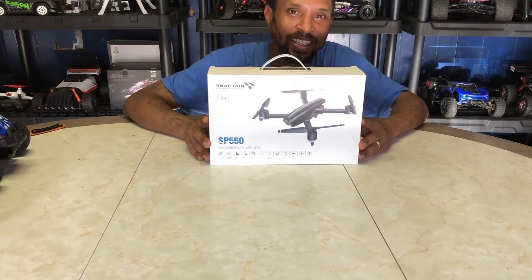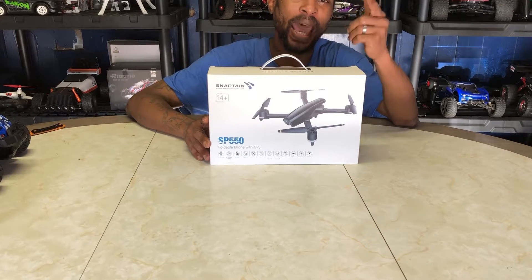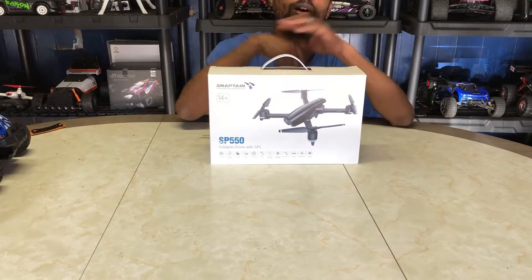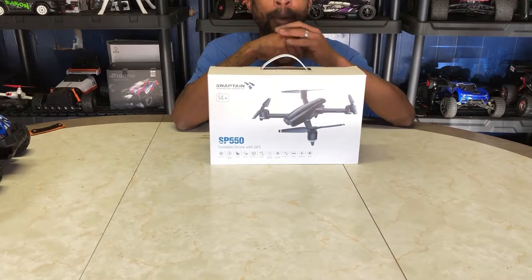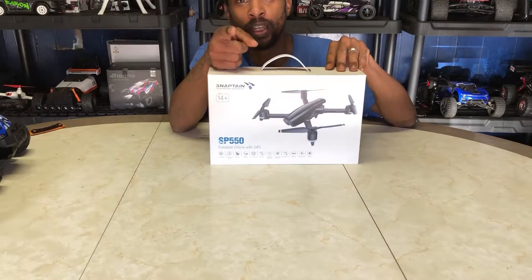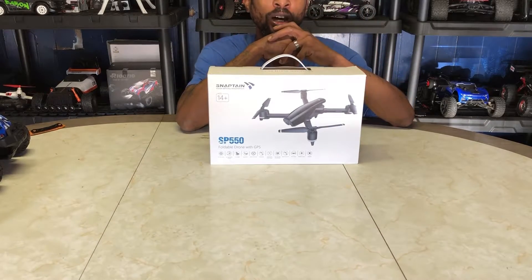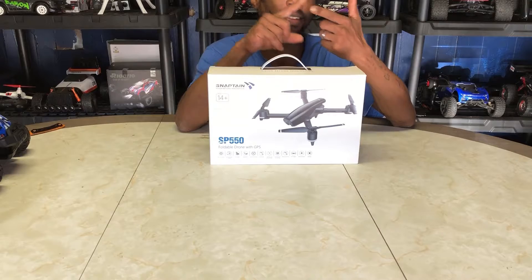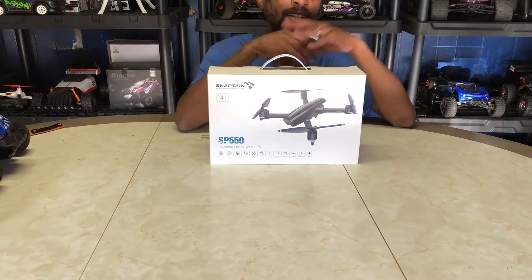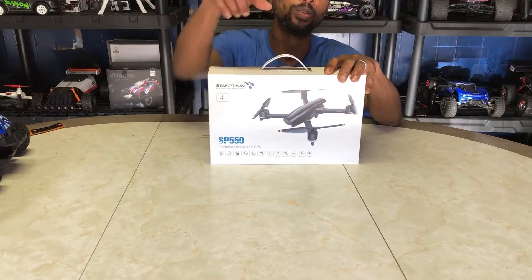What's going on guys, Drones and Dogs here, welcome back to the channel. You know how we do — we're back for another smooth unboxing. If it's your first time checking out the channel, make sure you subscribe and click that notification bell because you don't want to miss any more videos. I hit you with the most banging unboxings, reviews, flight videos, RC car jumping — all that good stuff.